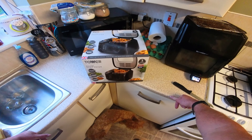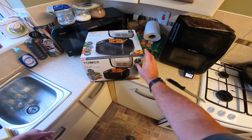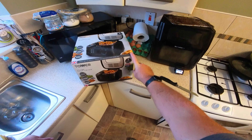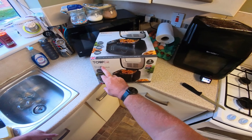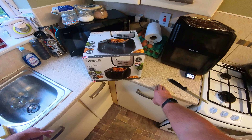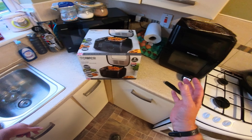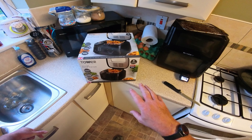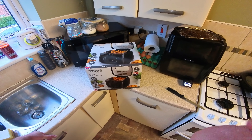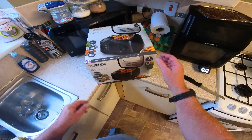Hi there, how we doing today? We've got a product from Tower - I got this from B&M at 25 pounds. I'm sure you can get it from other places, I'll link them in the description below. 25 pounds, you can't go wrong - deep fat fryer, two and a half litres, glass window. I've got an air fryer outside but I fancy some proper chips, not frozen chips. Wife's away, I'm gonna have some proper chips with some nice farm eggs on top.